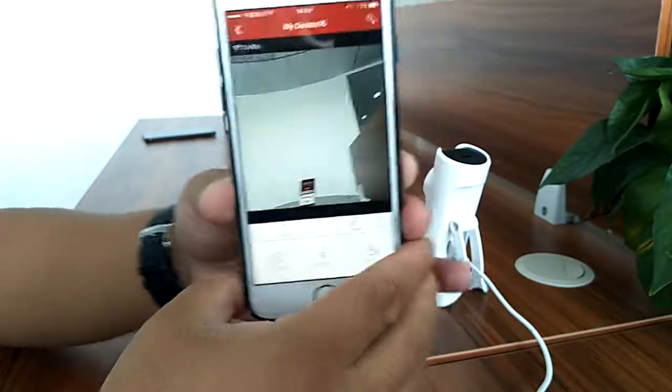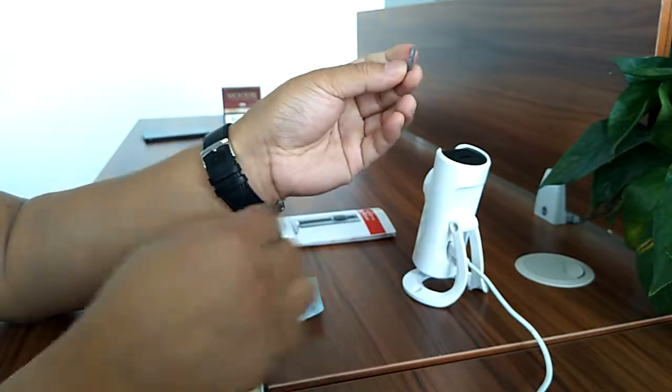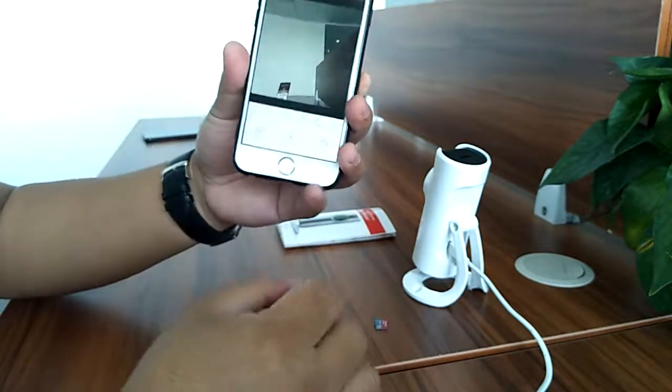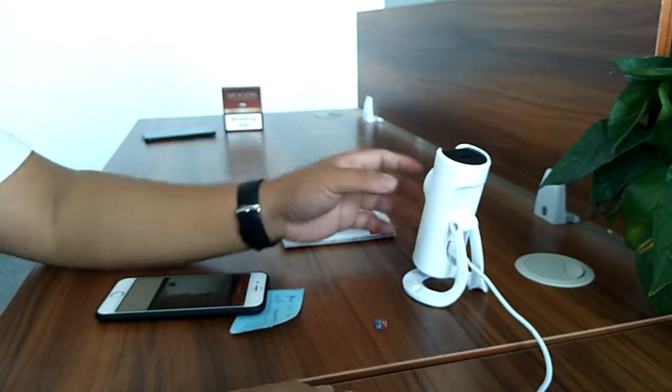If you have a micro SD card, go ahead and insert it into the camera and it will record and let you play back footage. Thank you for watching.